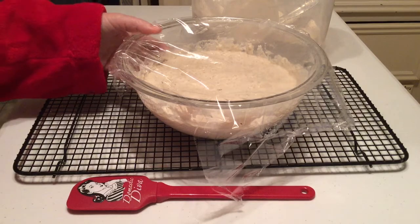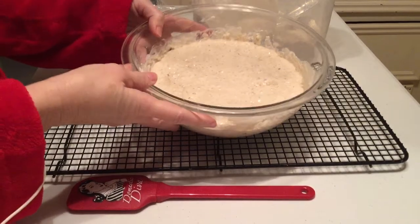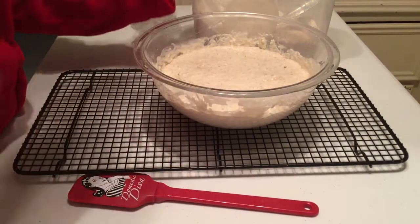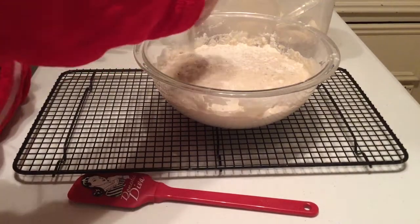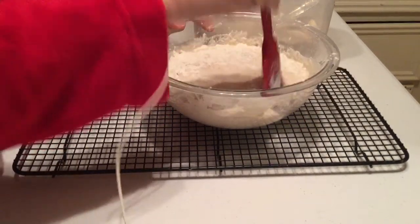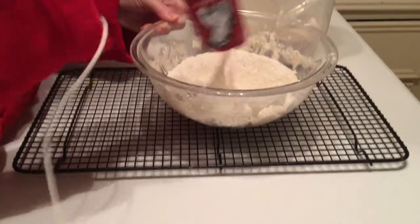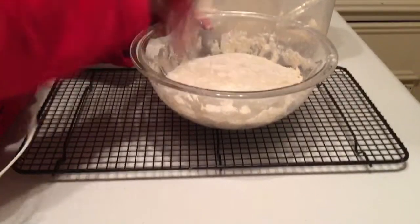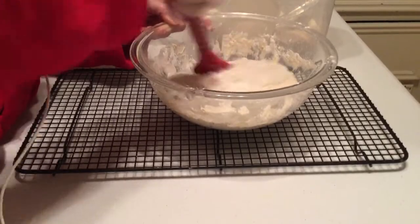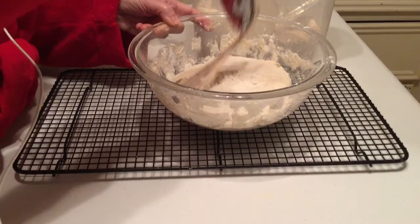Our pan is in the oven getting hot and it's just about ready. I want to show you what the dough looks like this morning — you can see it's really filled up the bowl and it is full of bubbles. To get the dough ready for baking, just take a little bit of flour and sprinkle it over the top, then take a rubber spatula and just smash the dough in from the sides of the bowl. This will loosen it from the bowl so it'll come out easily when you need to put it in the pan. You can see it's a very wet and very loose dough — it's too wet to handle with your hands, that's why you need to use the spatula.